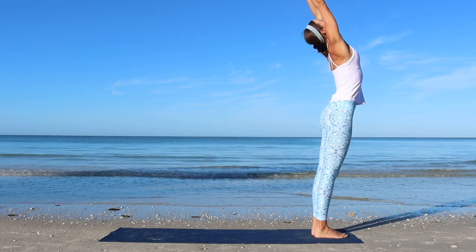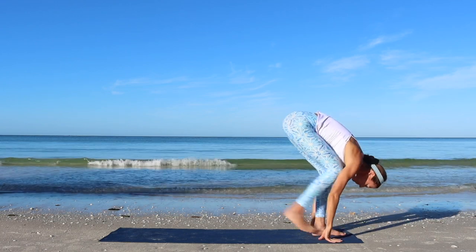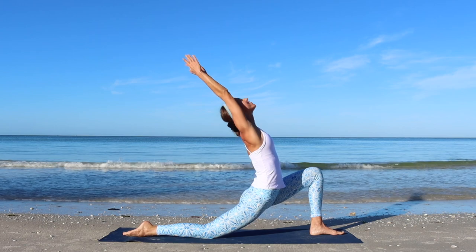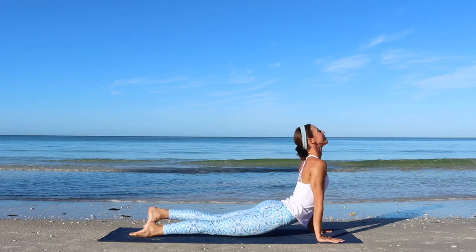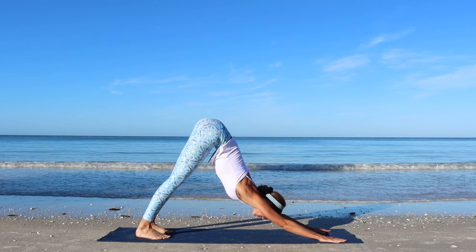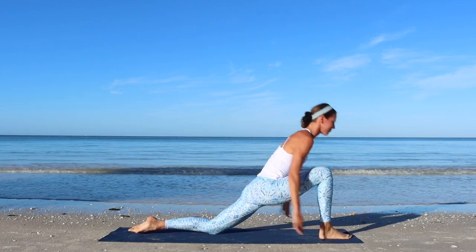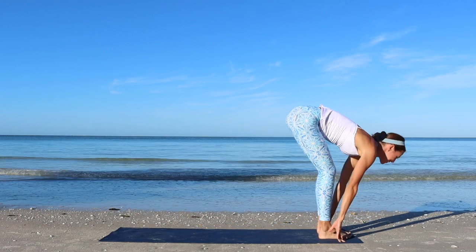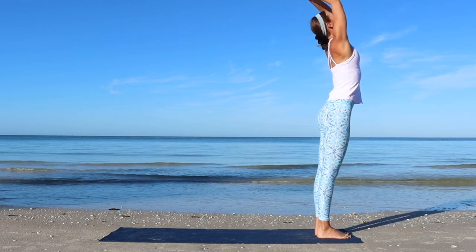Inhale, up. Exhale, fold. Inhale, half lift. Exhale, right foot back, knee to floor. Inhale, low kneeling lunge. Exhale. Inhale, plank. Exhale, chaturanga. Inhale, upward dog. Exhale, downward dog. Inhale, right leg up. Exhale, step it through. Inhale, low kneeling lunge. Exhale. Inhale, step forward. Exhale, fold forward. Inhale, lift up to standing. Exhale, hands to the heart. Well done.